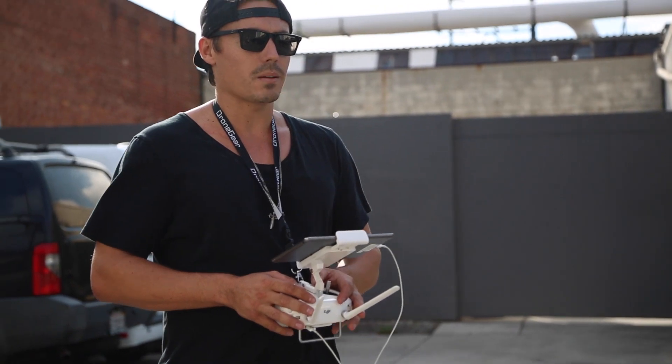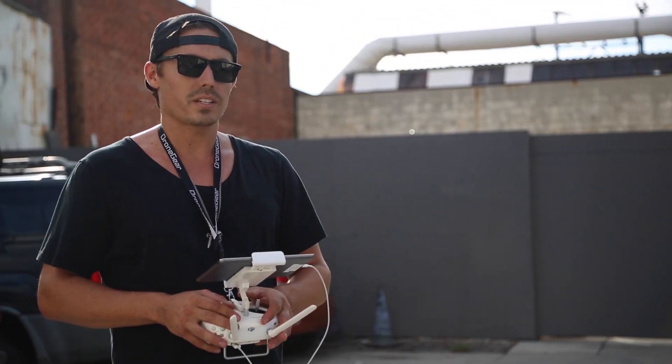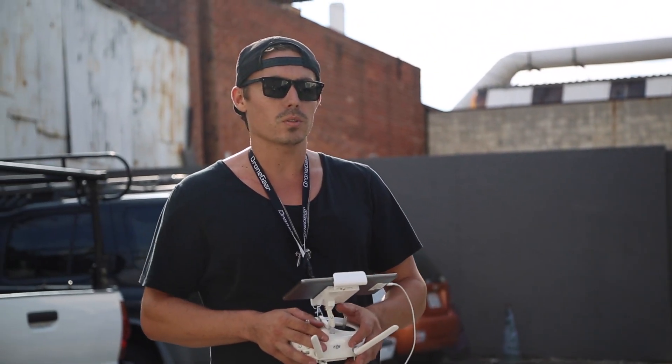G'day guys, Alex from DroneGear TV here. We've got the DJI Phantom 3 updated with the new firmware. We're going to take it up for a fly and run you through the new course lock feature.